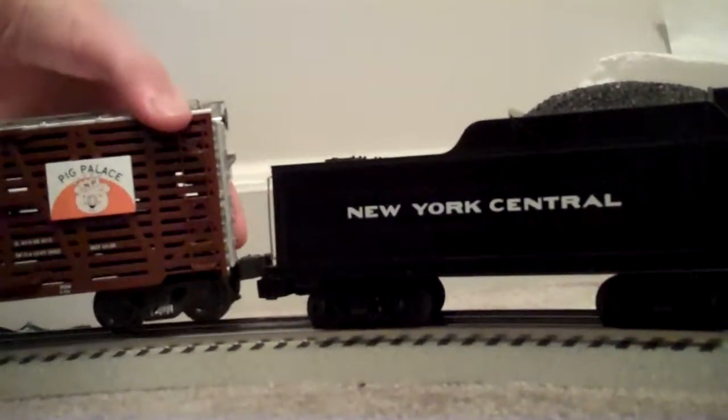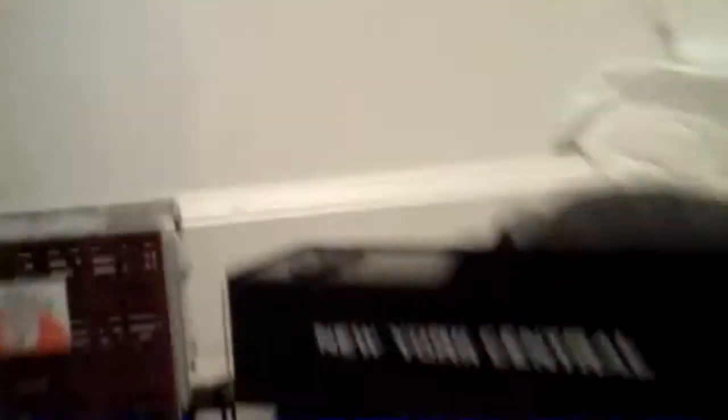It has an electric coupler on the end of the tether. This is TMCC controlled with real sounds. Let's start it up.